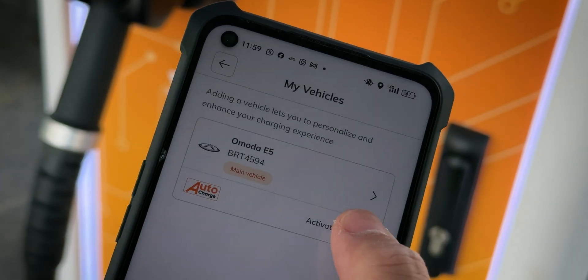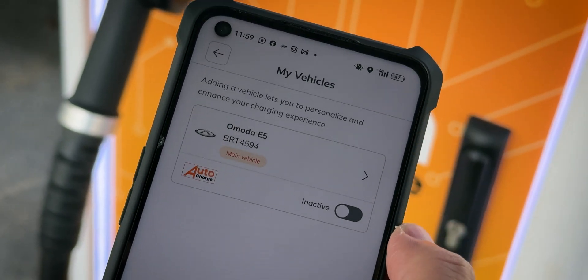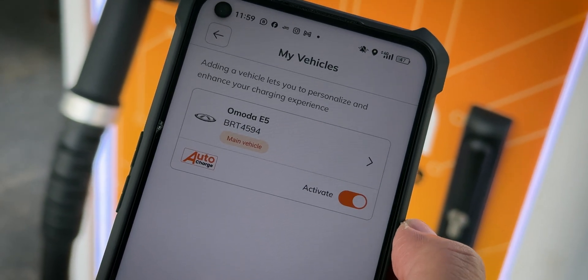One small note before we end the video: at this moment, while you can activate and deactivate the Auto Charge feature through the JomCharge app, you cannot unpair it from your account. To do that, you have to get in touch with JomCharge and they have to do it manually. It's a little bit annoying, especially if you want to sell your car, but that's the process right now and hopefully it will be improved in the future.